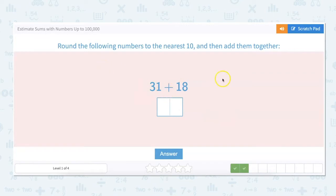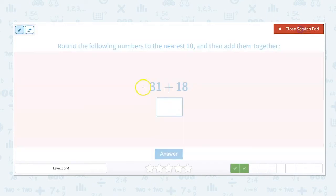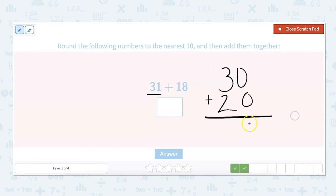Round the following numbers to the nearest 10 and then add them together: 31 plus 18. So 31 rounds down to 30, and 18 rounds up to 20. Then I add 30 plus 20, which is 50.